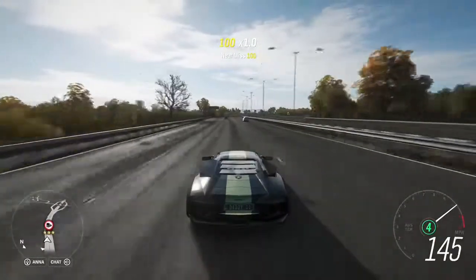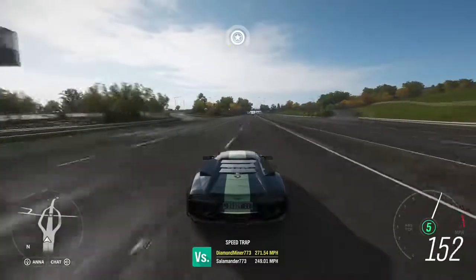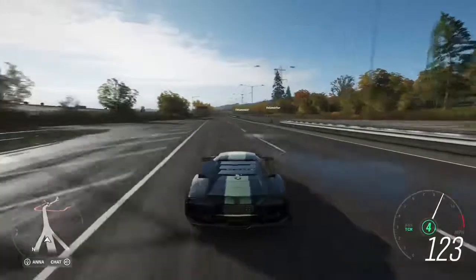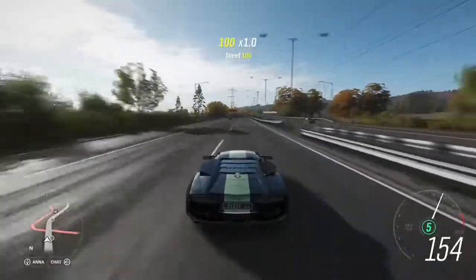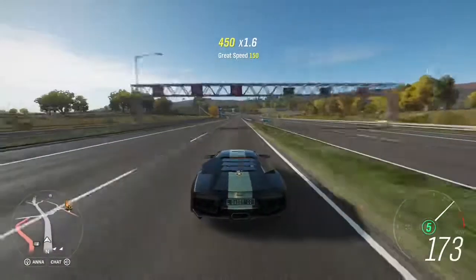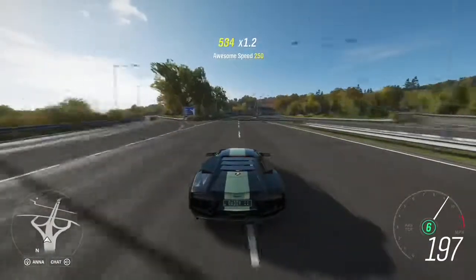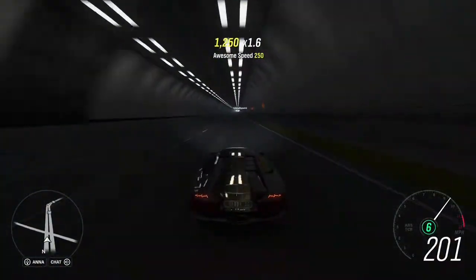I recommend buying this. All the videos I've made I've recommended every single car because I haven't really reviewed a crappy car. It's kind of like the Aston Martin — it doesn't really spin out that easily. It has very good grip. I recommend it if you're just looking for a Lamborghini to cruise quickly without spinning out.